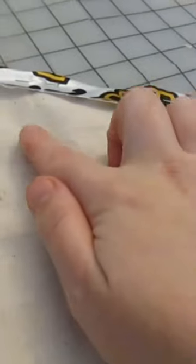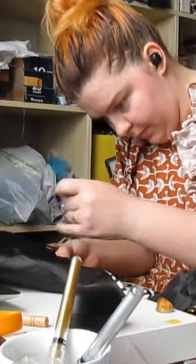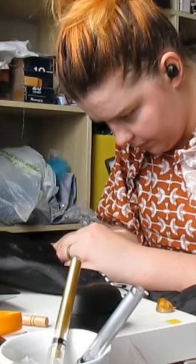Then you want to turn everything right sides out on that basting stitch. It's also important to know where to clip so that everything lays really nice and flat. Then you will catch stitch or whip stitch it all down, and repeat the process for the lining.